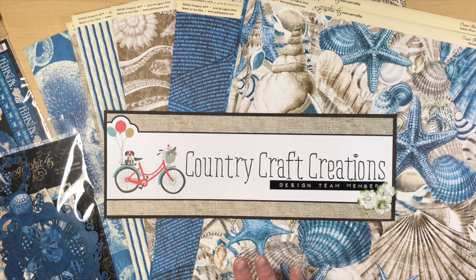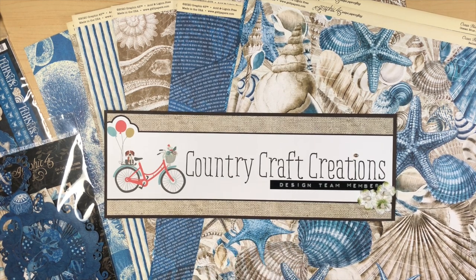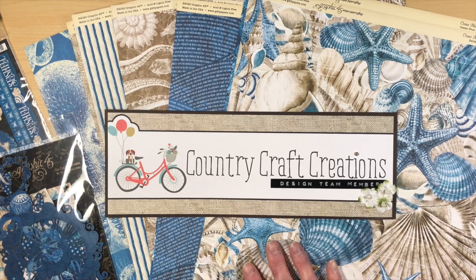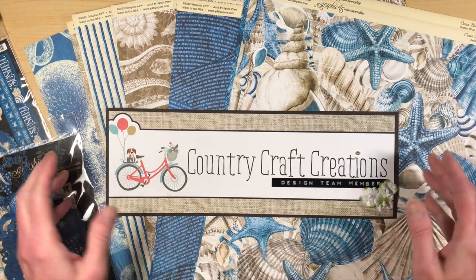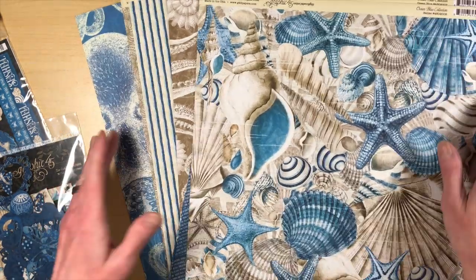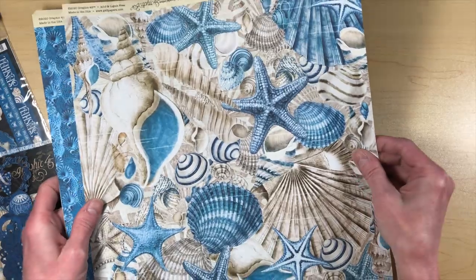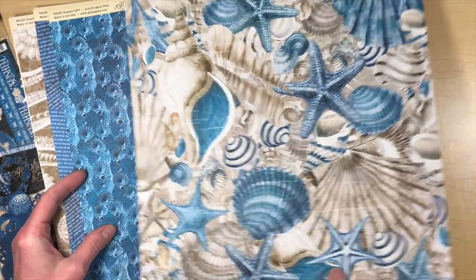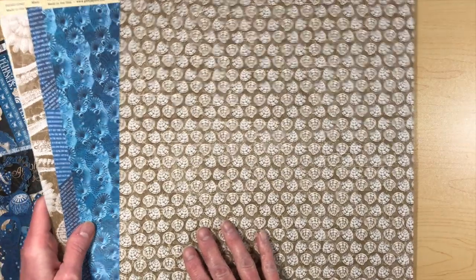This paper is absolutely gorgeous. I created an album that we're going to do today with a pop-up feature, and it's going to really feature the papers nicely. I just wanted to show you really quick before we get started these papers. I received in my design team package 16 of the papers, and they're all 12 by 12 — they're just so pretty.